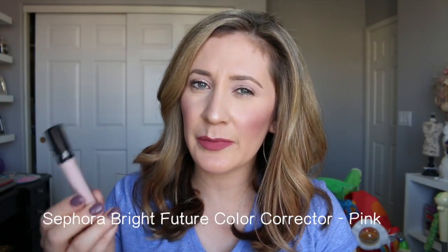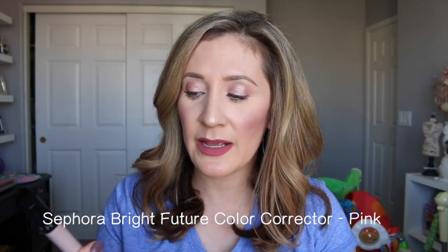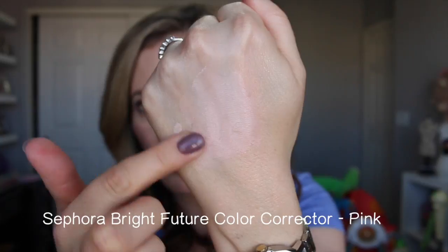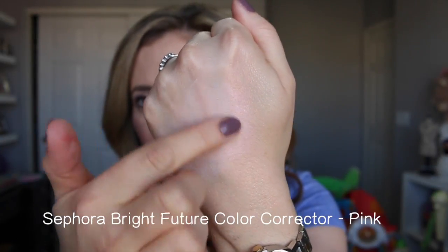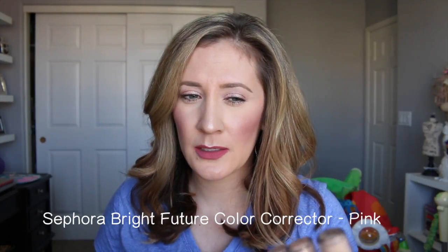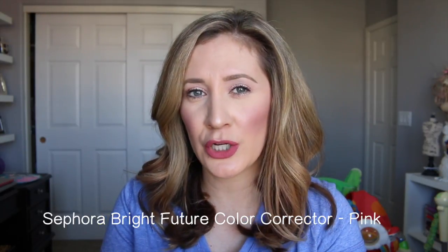A lot of people don't like the applicator, and some people also complain that these don't give a lot of coverage — and they really don't. I personally don't need a lot of coverage when it comes to concealer, so for me it works. This pink shade really does just brighten, so I like it. I wouldn't say it's my favorite under-eye brightener, but it does the job for me. If you have dark circles, maybe the mango shade could cover those better, but this pink one is pretty light.